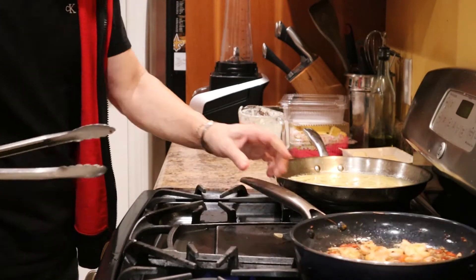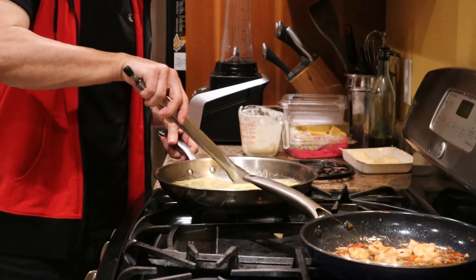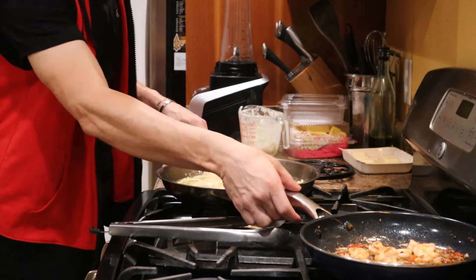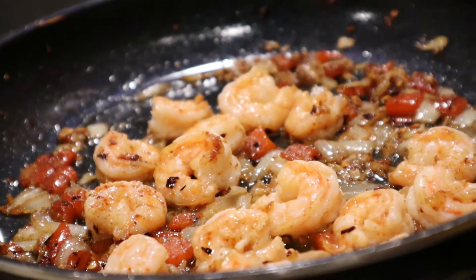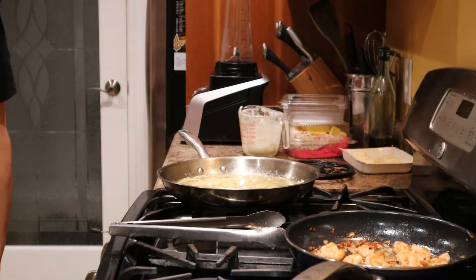This is done. Look — we don't want water. And what we made already, which is beautiful. Y'all see those beautiful shrimp. Roll that beautiful footage.